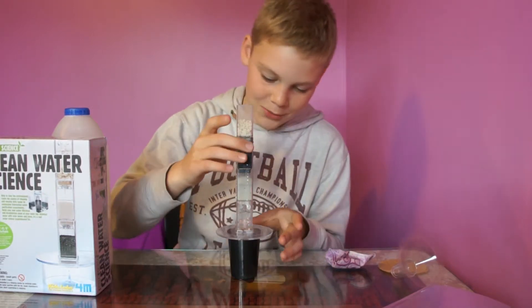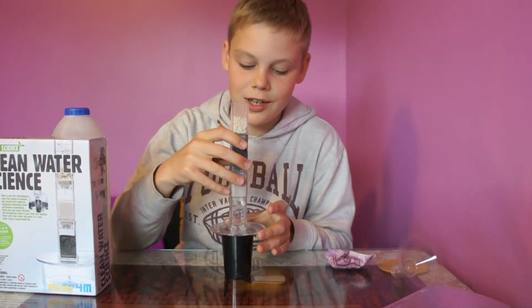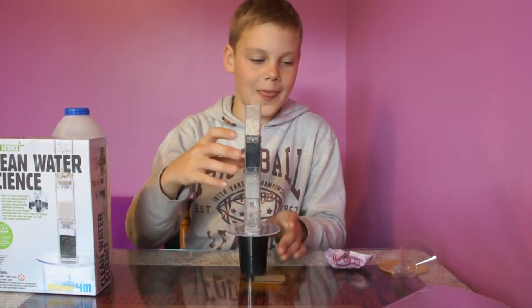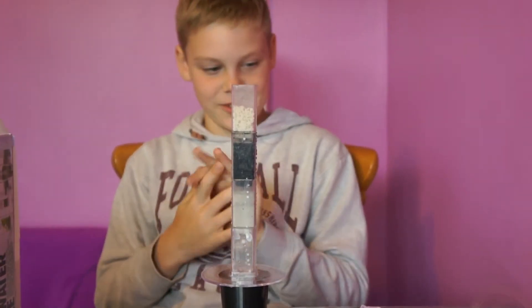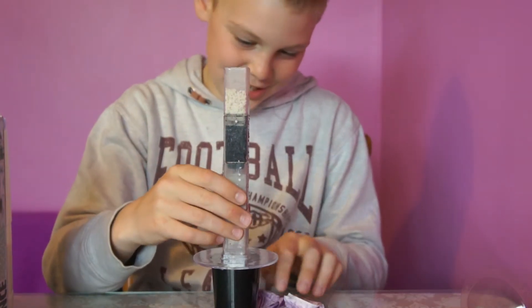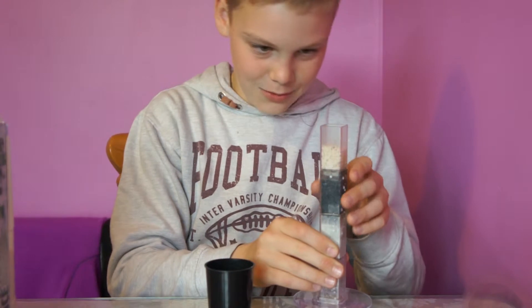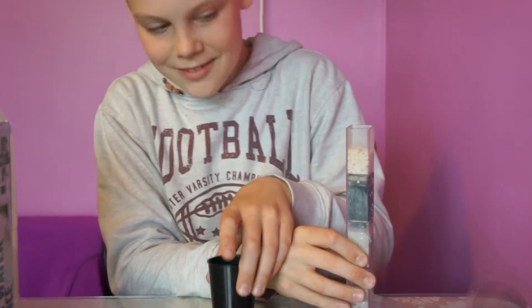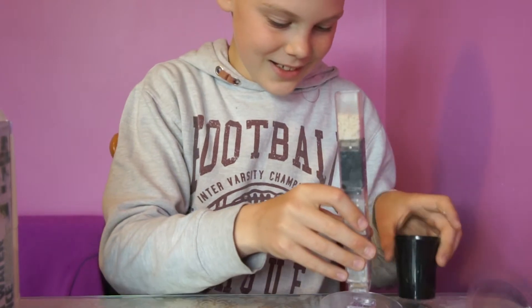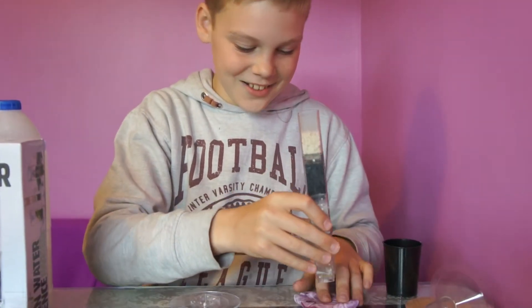I'm not sure I even want to drink this. It looks pretty white. I think I'm just going to do it straight away because I don't want it to save up too much. This is not nice — it looks really not nice. That's all I can say.